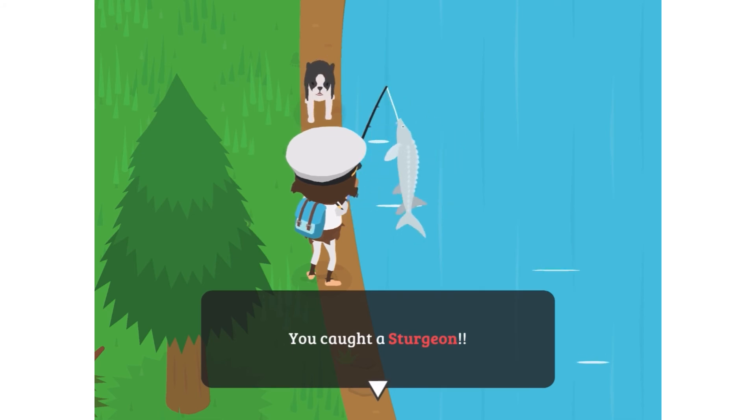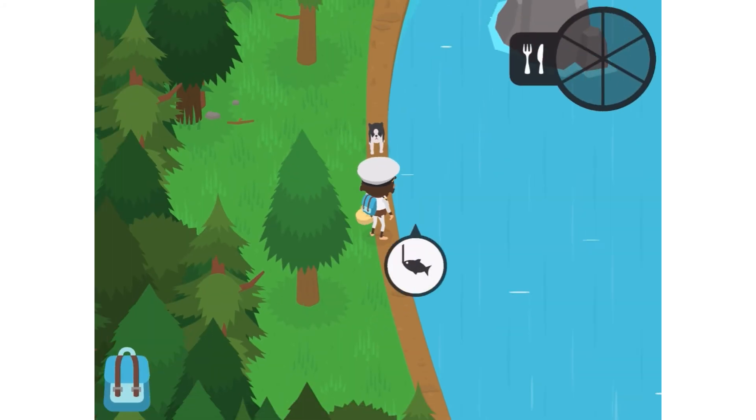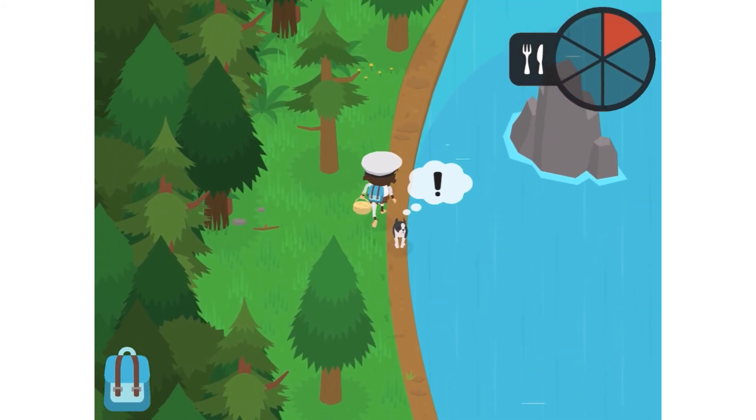And that's how you catch a sturgeon in Sneaky Sasquatch. Thanks for watching and I'll see you next time.